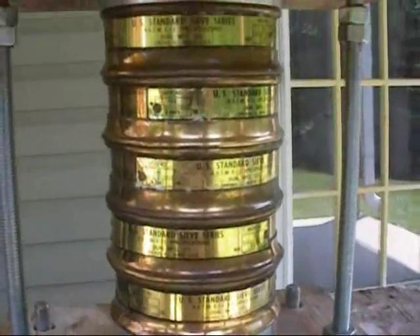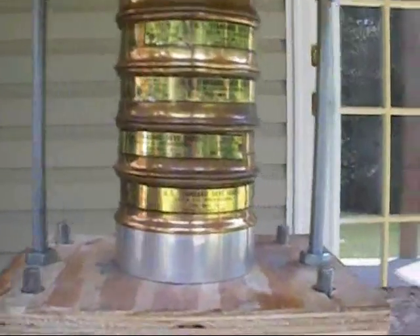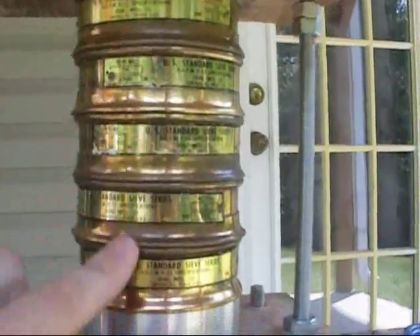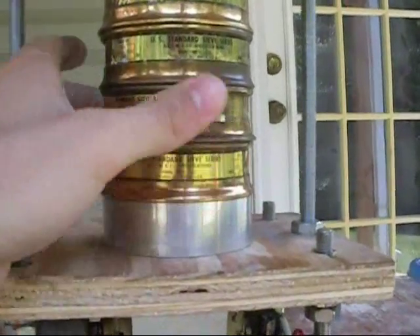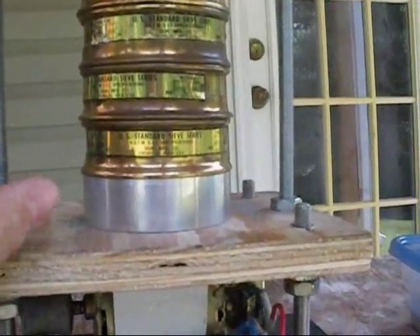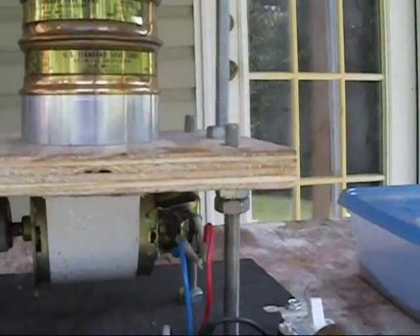These sieves I got off eBay several years ago but was never able to use them since I didn't have a sieve shaker. When I bought them they didn't come with a cup or a lid, so I machined the lid and the cup at a local machine shop where I used to work. The boss is pretty nice and still lets me come in and work on my own stuff — thanks to him I got those made.